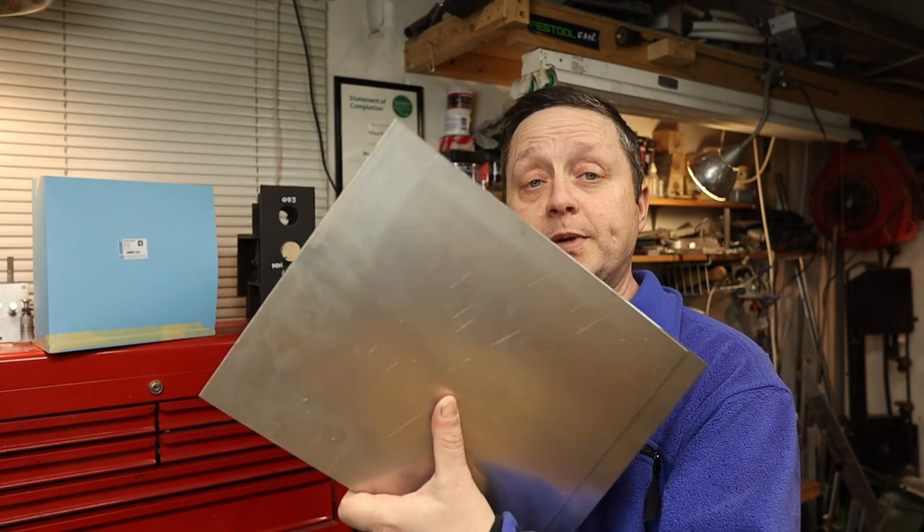We're back from the metal store. I got them to shear up some 16-gauge steel for the outside carcass, and for the internal frame we're going to be using 14-gauge aluminum.